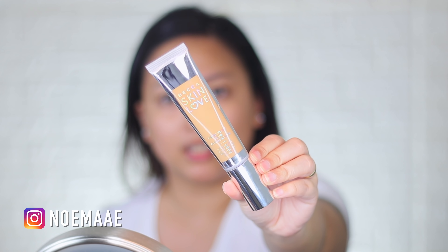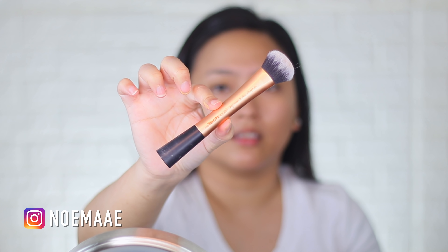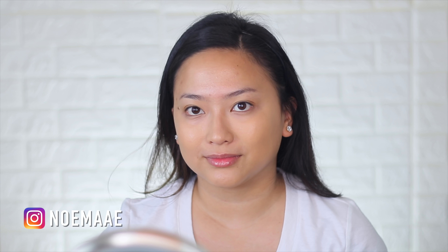Foundation is very crucial because you don't want something too heavy, but you should have coverage in it. So what I'm going to do is mix Becca Skin Love in Olive with Fit Me Foundation Dewy Plus Smooth — this is also like my skin in a bottle. I'm going to use the Real Techniques Face Expert brush.